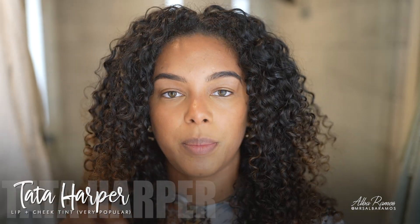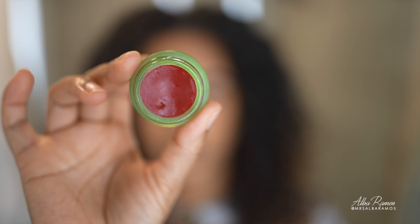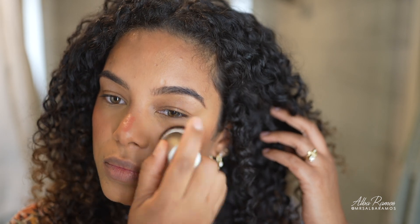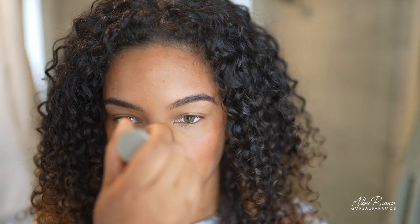This is the Ilia Multi Stick in the color Dreamer. I also have my Tata Harper Volumizing Lip and Cheek Tint in a red shade — I've had this for years. You can also use RMS Lip and Cheek Cream Tints, which come in every color. I'm going to use the Ilia Dreamer first to give a peachy glow, applying it a bit high to get that tomato girl sun-kissed look, then blending it out with a little kabuki brush.